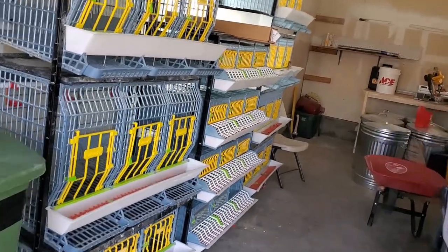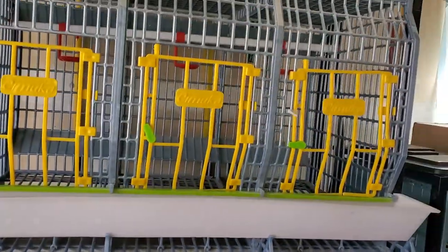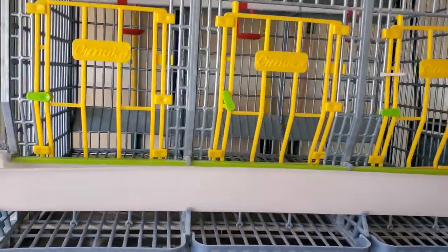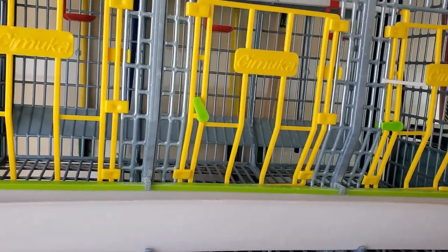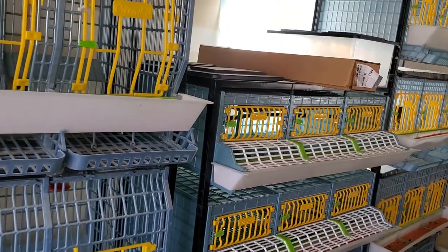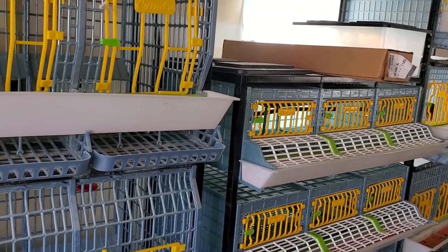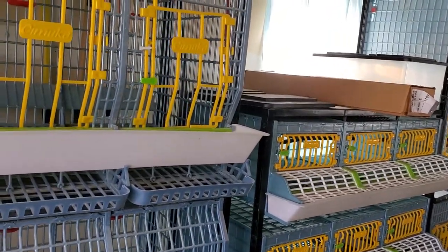I wanted to point out that even though I love these cages so much, there were a few slight drawbacks that I did find. I just want to touch on those briefly. Again, there are so many positives — all of these cages are excellent if you don't have backyard space for outside pens and quail cages. This gives you the ability to raise your own meat and eggs, and I just think they're fantastic.